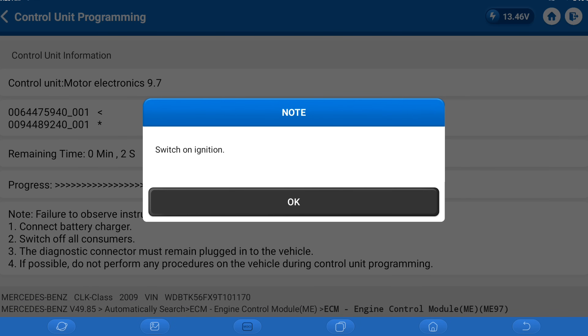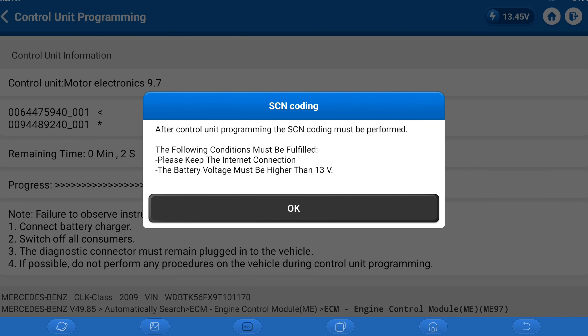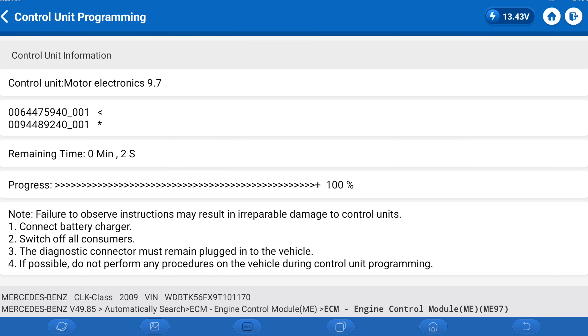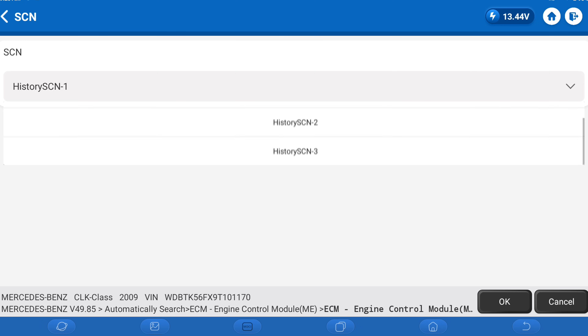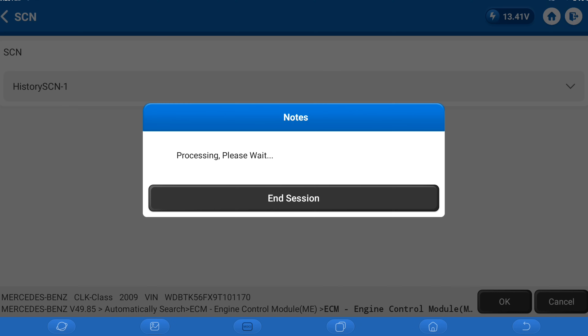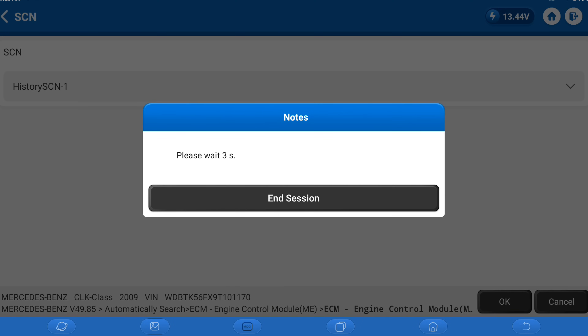Let's go ahead and switch the ignition on. It won't even crank right now because we still have other things to do. The programming is done, but that's pretty much the least of it. SCN coding must be performed — let's tell it to do the SCN coding. That will code this computer to this car, since they use this computer for many different vehicle types. Coding has been successfully completed. We're going to check that later off-camera to make sure all the coding is correct.